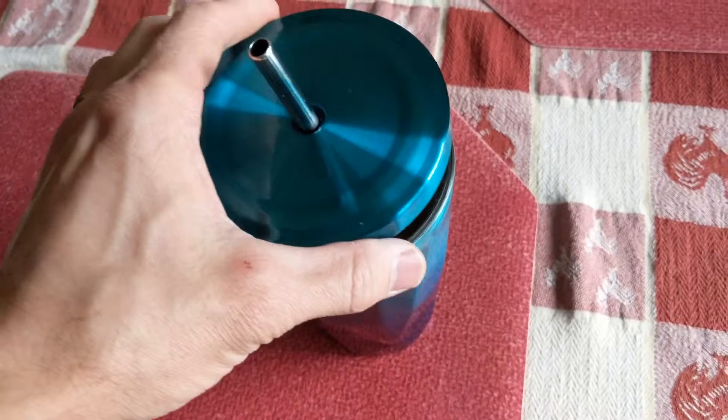Now I've got some hot coffee in the tumbler and I'm going to do some testing on its ability to keep it from spilling.